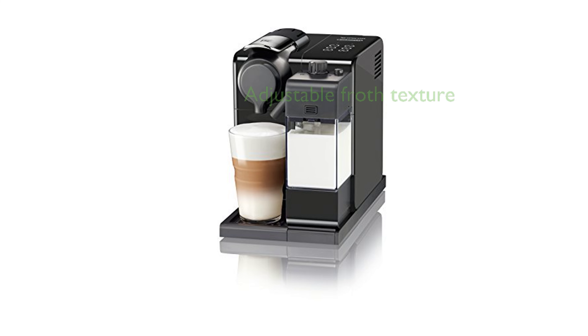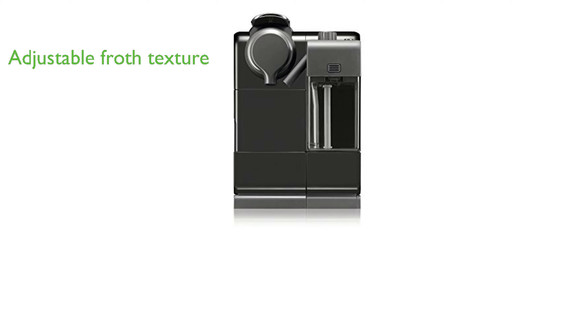The machine features an advanced automatic frothing system and a milk froth texture regulator knob, enabling the user to adjust the froth texture to their liking.